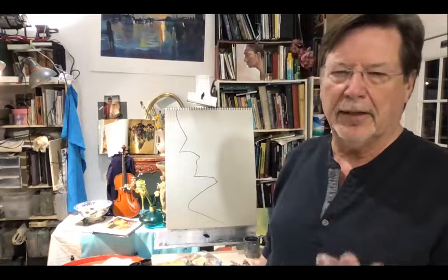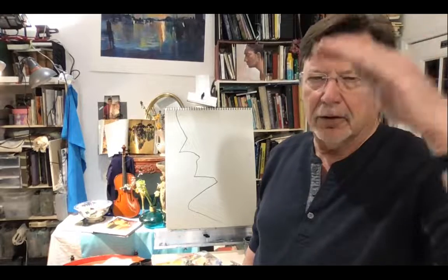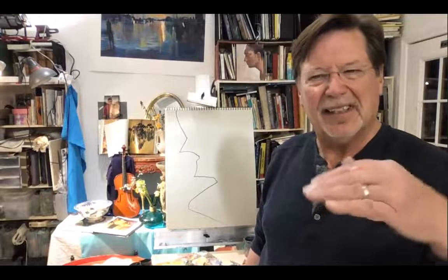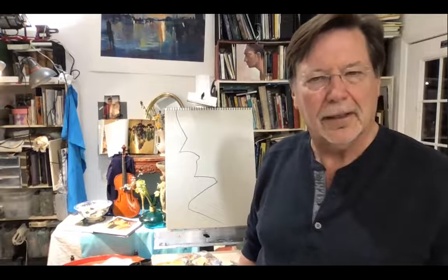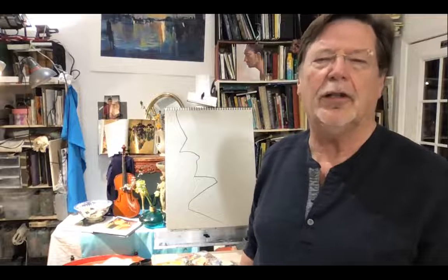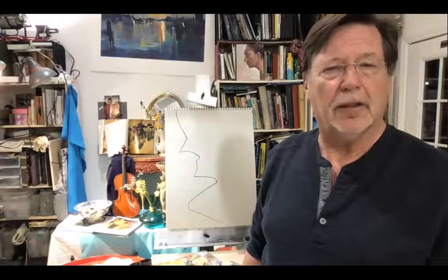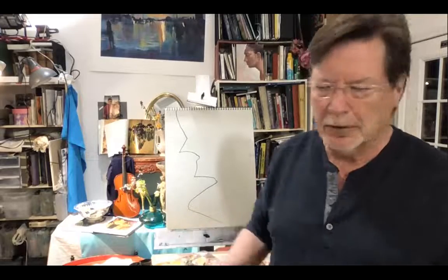If you come to understand that, there are a lot of different levels of understanding when it comes to drawing. A lot of people just see the surface. I'm trying to teach you to go beyond that. This is not hard to do. In fact, this is probably better to start this way than to start by trying to draw objects one at a time — making a bowl and putting a piece of fruit in it.